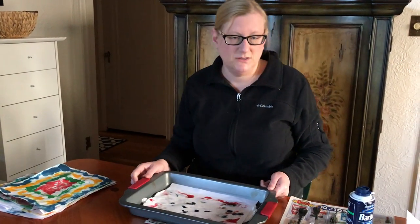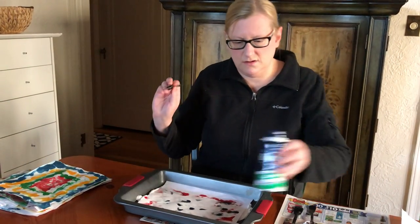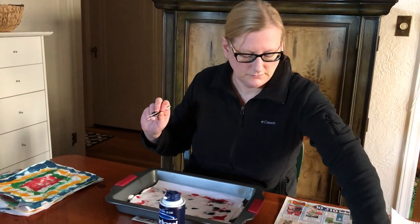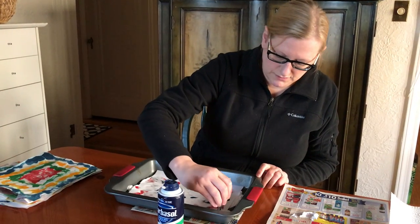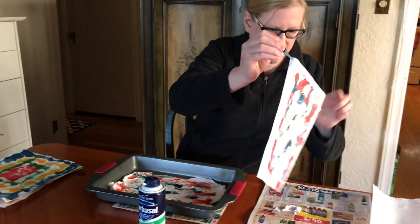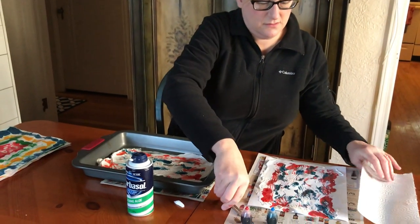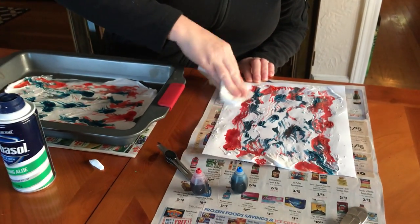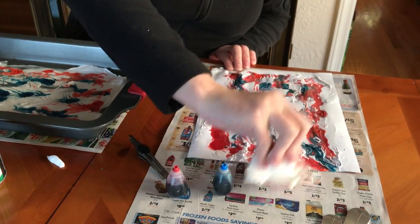Okay, so now that we've done that, we're going to lift it up out of the pan. Here, I'm going to use my tweezers. Lift it up and you can see it's created a design on the paper. You're going to want to take a paper towel and kind of just blot it or wipe it to dry, to get off the excess shaving cream.